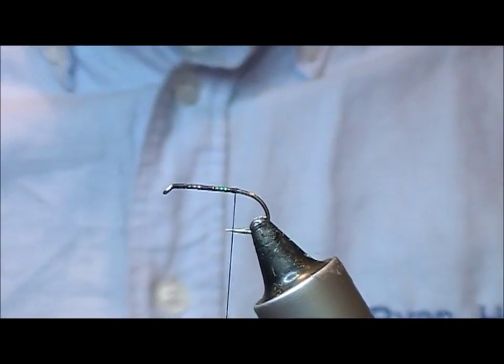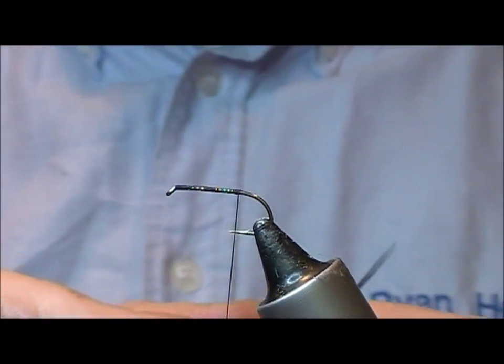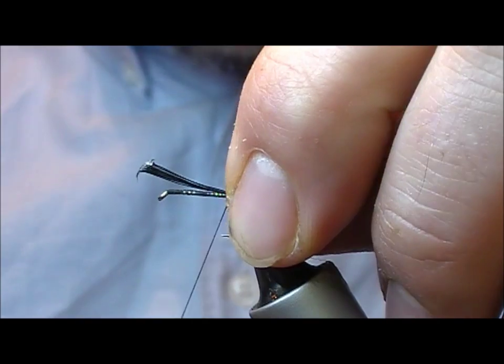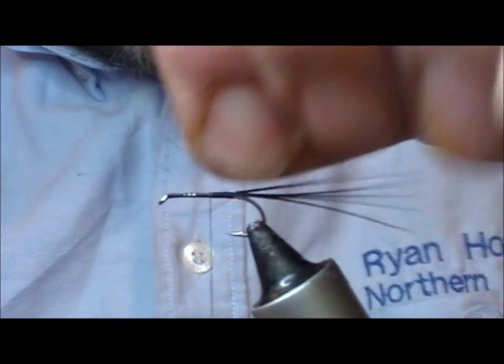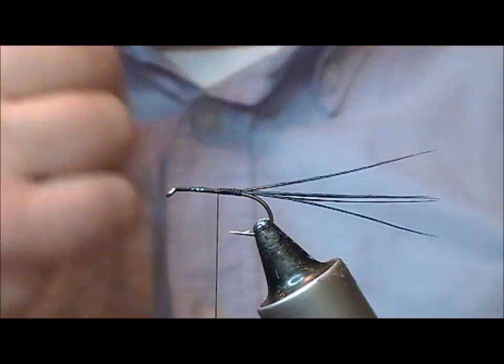The tail is cock pheasant dyed black. We'll take out a few fibers — I'll use three to four on a knife label, and tie in maybe four or five fibers, leaving them quite long.